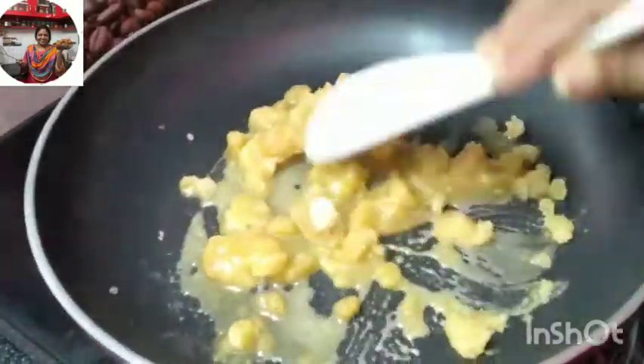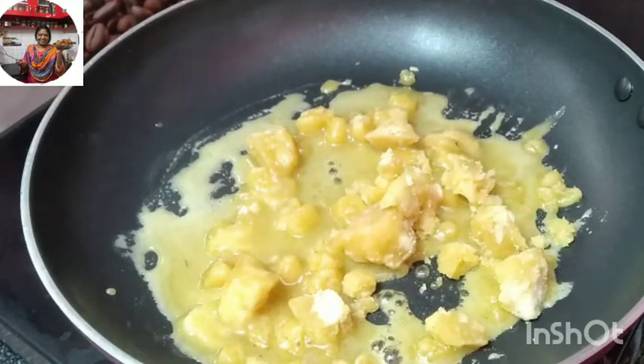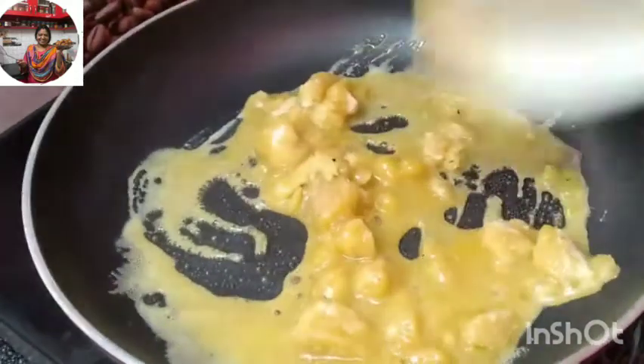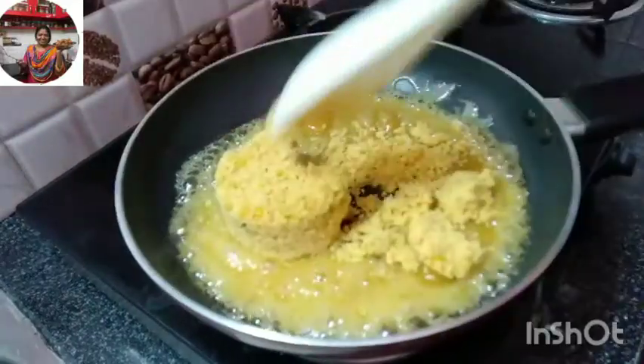Let's try it again. Let's mix it in a little bit. This is a sweet, light sweet. Let's try it again and make it, mix it in a little bit.